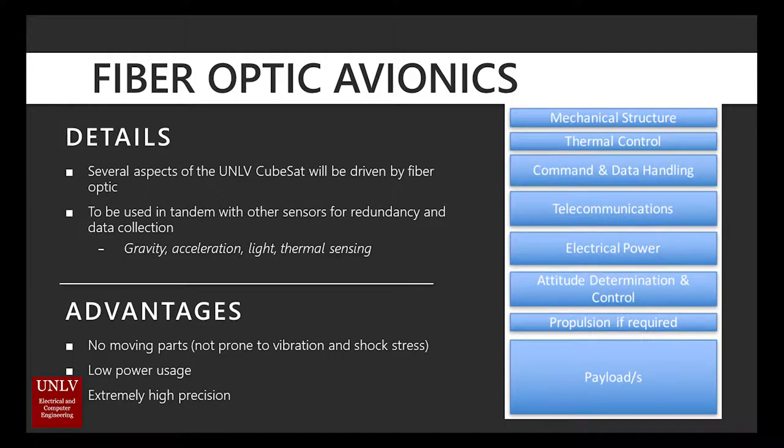Several components in the UNLV CubeSat will be driven by fiber optic. It is still not determined whether or not these will be used in tandem with other conventional sensors. For the scope of this fiber optic sensor, the sensor will pertain to the attitude determination and control section, as shown in the figure to the right.